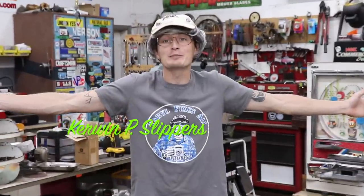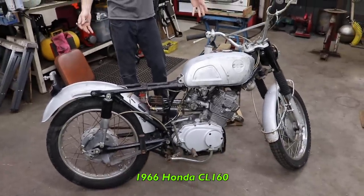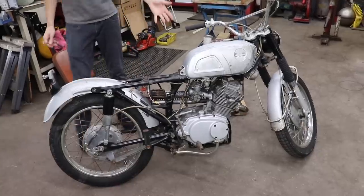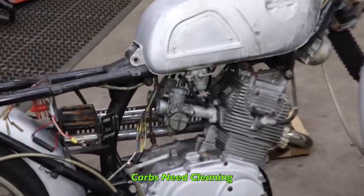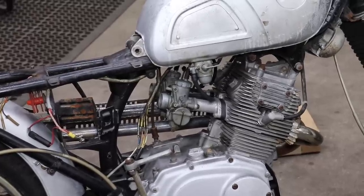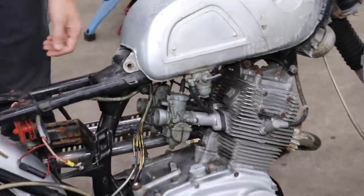What's up everybody? Kerwin P. Slippers here and it's time to clean the carburetors on this 1966 Honda CL160. If you watch the first video on it where we got it running, you'll see that the carbs needed to be gone through because they were leaking and it was kind of running crappy. So now we're going to dive into the carburetors and we're going to rebuild this petcock as well.